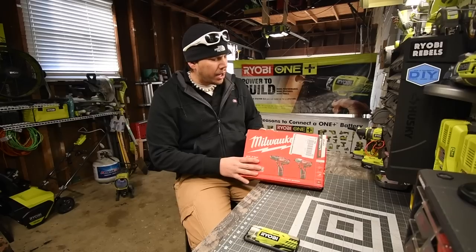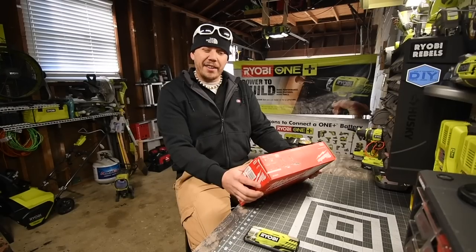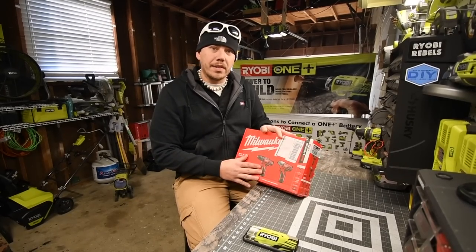So yeah, we're going to unbox this. The model number for the kit is 2494-22. Let's open this up and see what's inside.